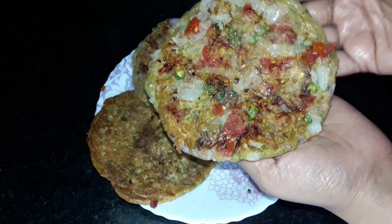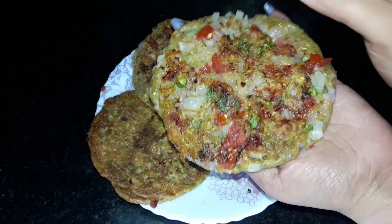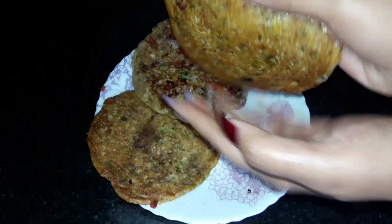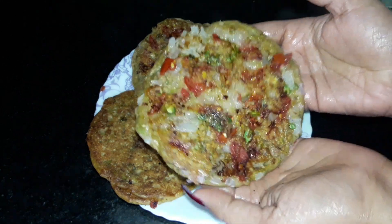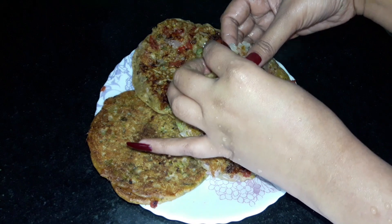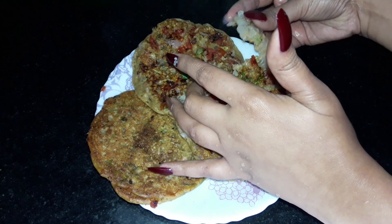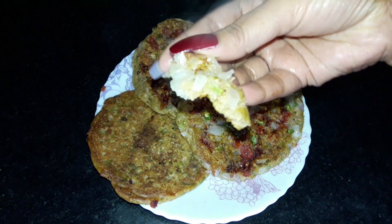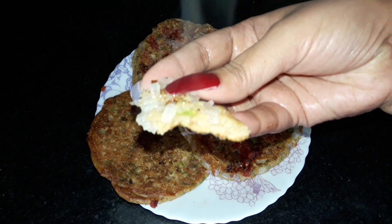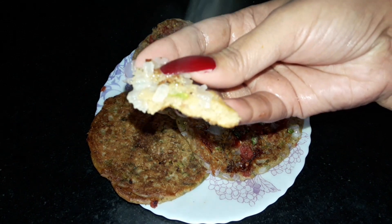This is the Atta. You can see how soft and perfect it is made. It is very warm and it is perfect golden from behind. It is a little soft and I will show you how it is made. Let's see how it is made.